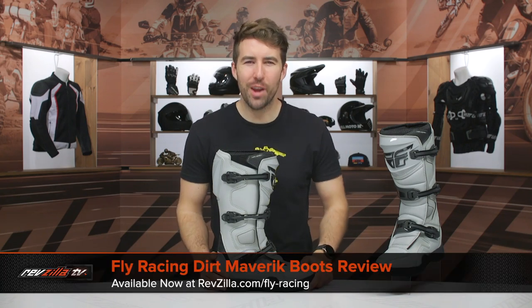Hey, I'm Brennan with RevZilla. Today we are checking out the Fly Racing Dirt Maverick Boots available at RevZilla.com.